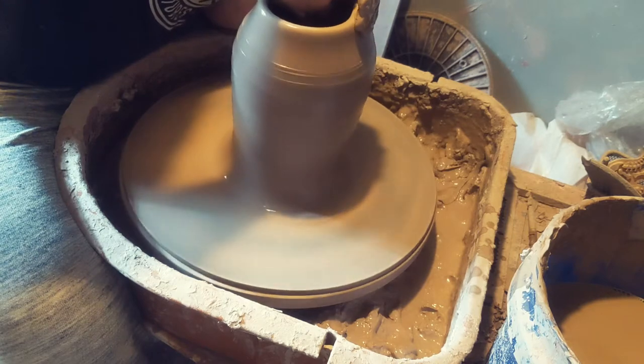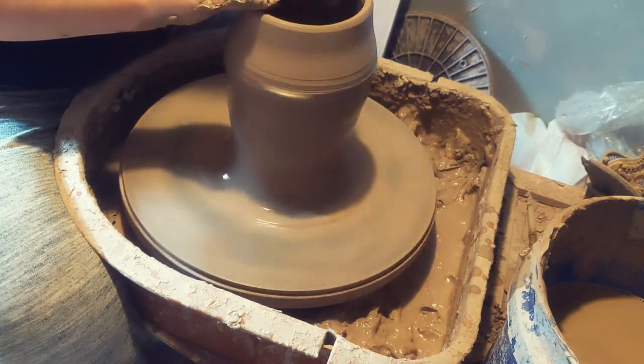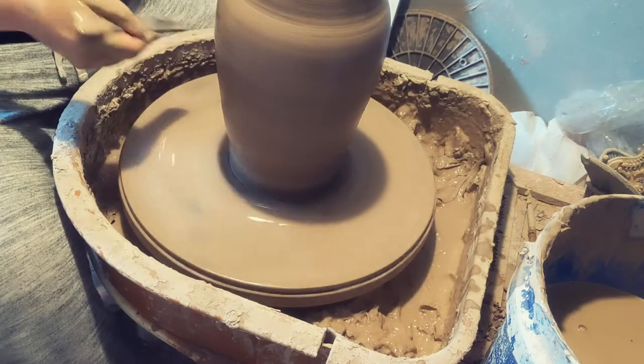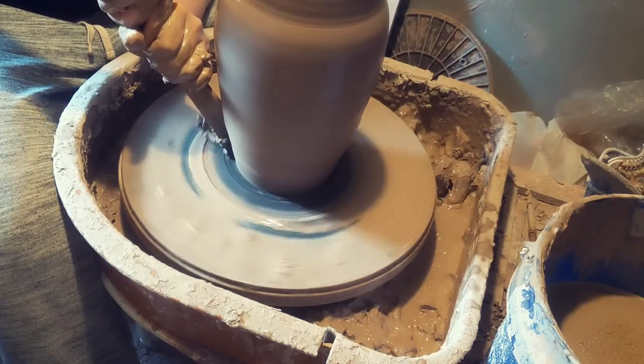What you're seeing me throw here is one of the taller vases. I kept the base and the walls a bit thicker than what I normally do, just to help have a little bit more stability in that thermal shock. Hopefully they won't crack as badly, or if at all.